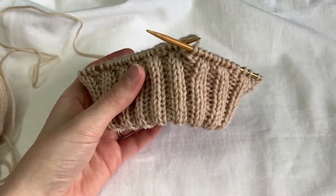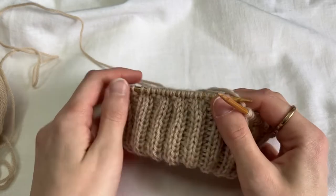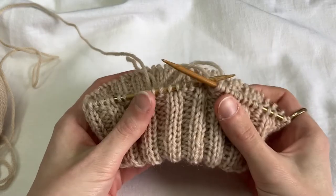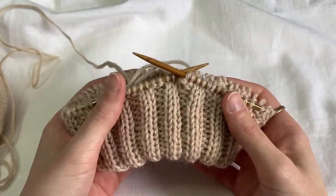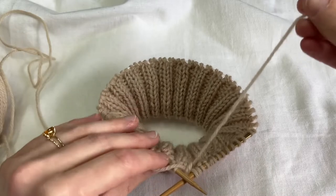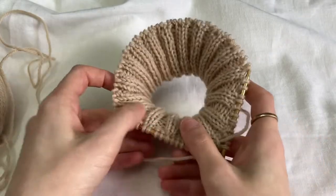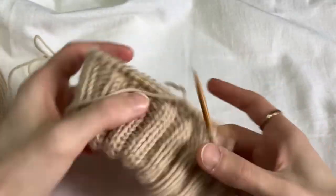You can use the provisional cast-on for lots of different things, but it's super great for this because then you don't have to do any counting — you can just pick up your stitches as they show up in your provisional cast-on. You don't have to do any counting or sewing. You don't have to weave in any ends. Well, actually you do have to weave in this little end, but that's super easy — you can just weave it in along your little seam there and you can do that later. It's pretty secure in there. There you are.